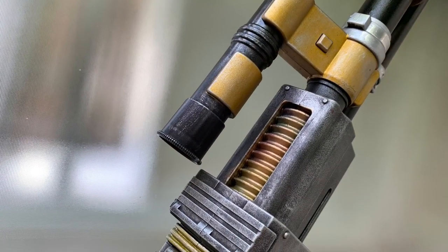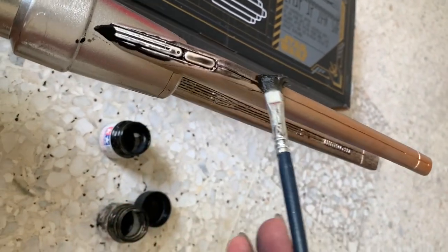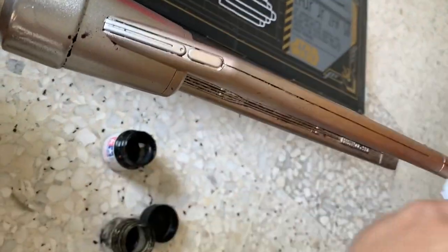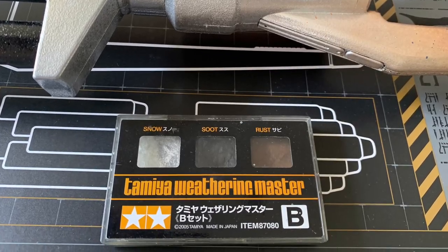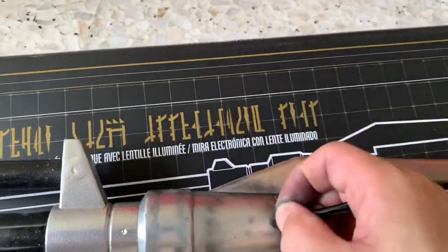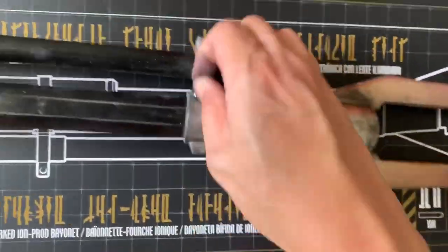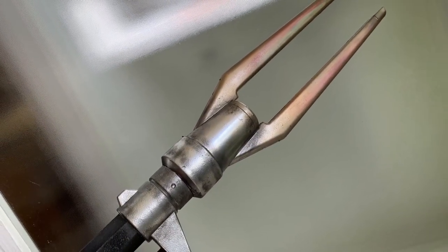And lastly, I did some weathering to the prods. Basically, I just gave it a black wash to highlight some of the details that are otherwise hidden. And then I applied some soot from the Tamiya Weathering Master Kit. And when I was satisfied with the end result, I sealed it with a matte coat.